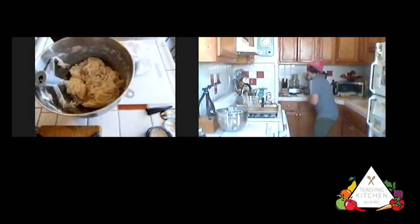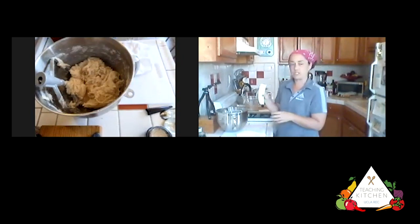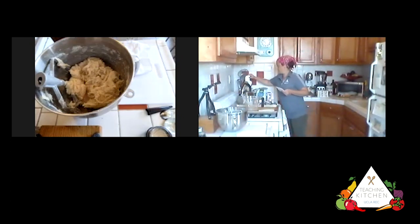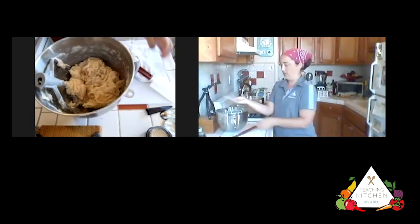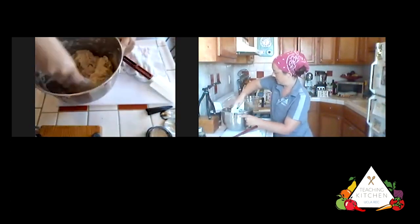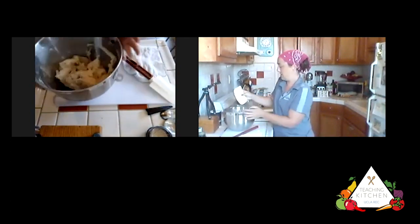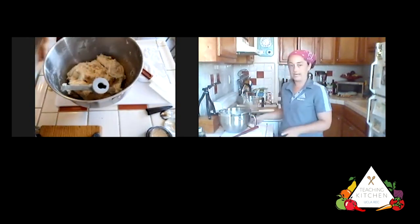I have what's called a bowl scraper — these are really awesome tools if you get into baking more. They're flexible and you can really get in there against the side of the bowl to scrape all your dough together. If you don't have a kitchen supply store nearby, look for a local shop doing online ordering — there's Glorios in LA, and Bargain Fair near Fairfax. Amazon also has them. They're literally called bowl scrapers.